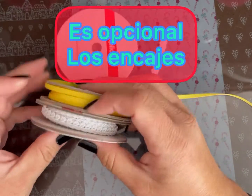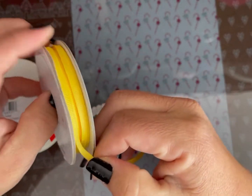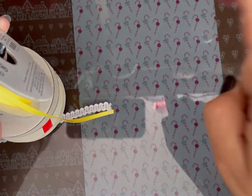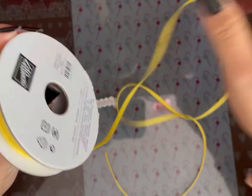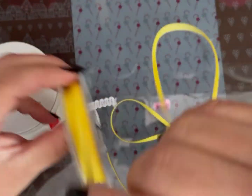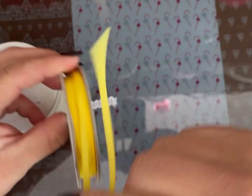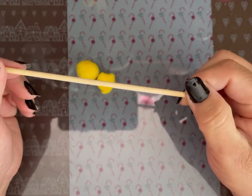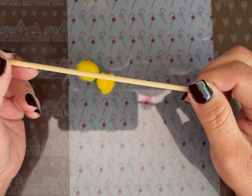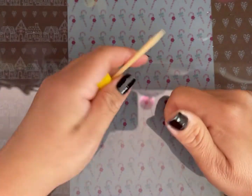Voy a utilizar este material para las cuerdas del tambor — las tiritas que le dan el sonido al tambor. Voy a usar este tipo de listón delgadito. También vamos a utilizar banderilla en vez de palillos mondadientes, una banderilla y dos pompones amarillos.